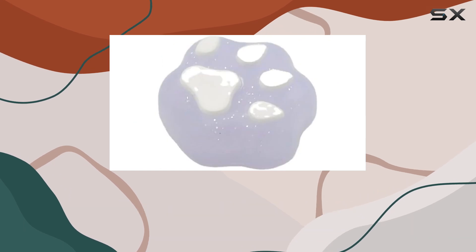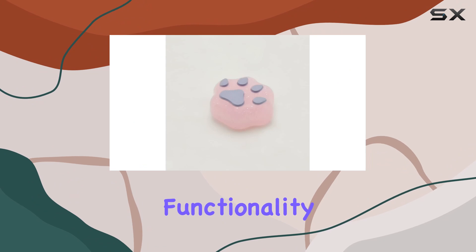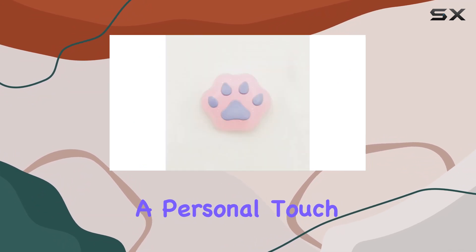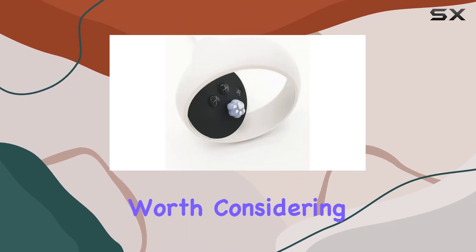Overall, I'm really impressed with the Cute Cat Claw Thumb Grip Caps by Vriver. They combine style, functionality, and comfort into one adorable package. If you're looking to add a personal touch to your VR setup while improving your gameplay, these are definitely worth considering.